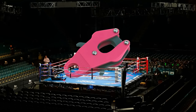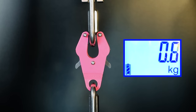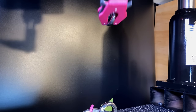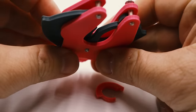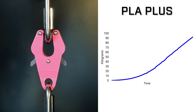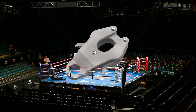Now we're ready for the main event. Weighing in at 20 grams, please welcome PLA+. The PLA let go about as expected, with failure of both sides of the clip and stretching of the inner parts. And there was a lot of stretching.